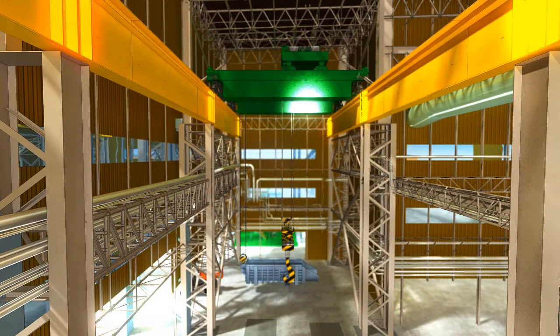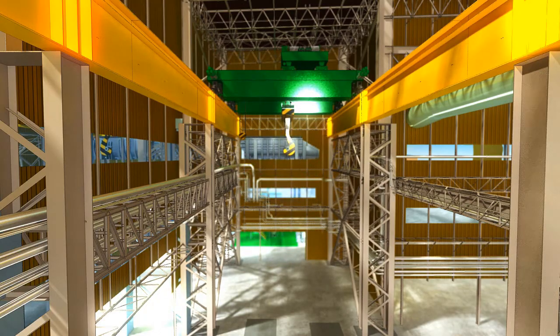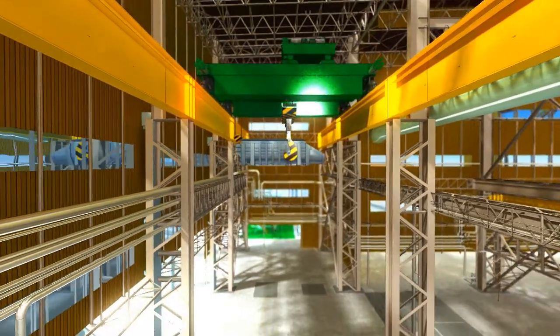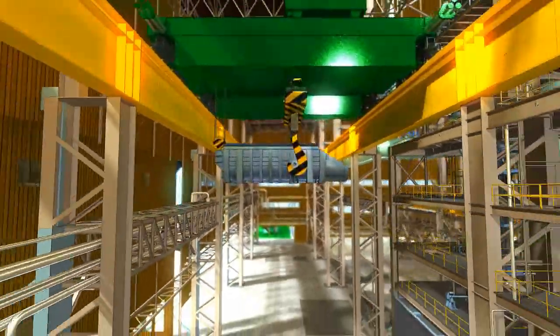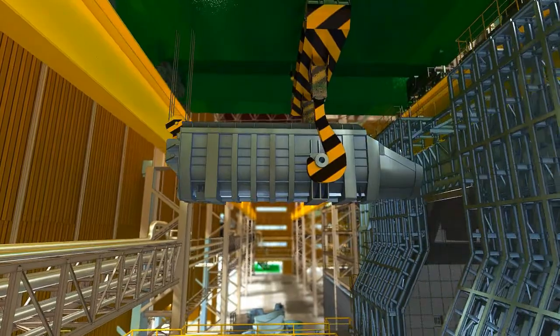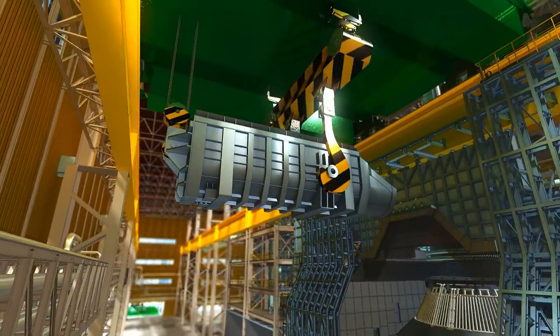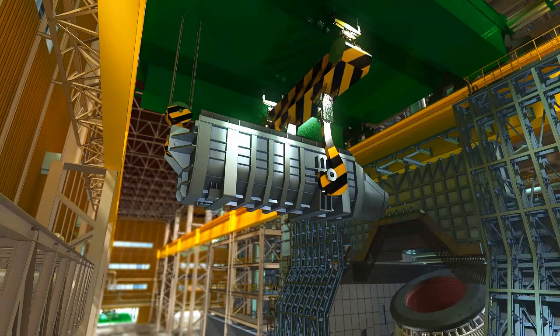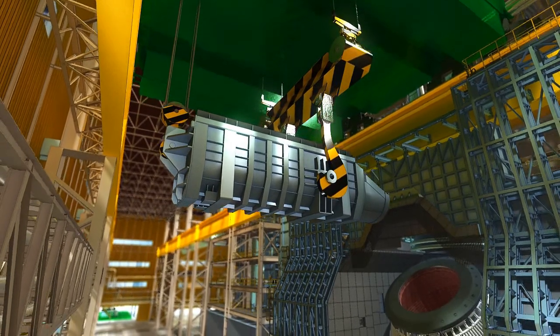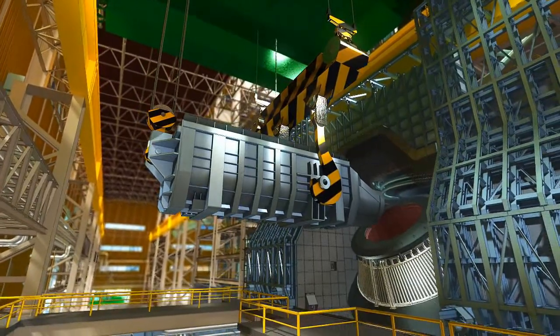After transportation, the scrap chute will be lifted by the hot metal handling crane and transported to the converter charging position for scrap charging. The charging side door of the clean house will be opened. The converter will be tilted 40 degrees towards the charging side to level with the scrap chute and stopped. The hot metal handling crane then moves towards the converter and the scrap chute is inserted into the converter.